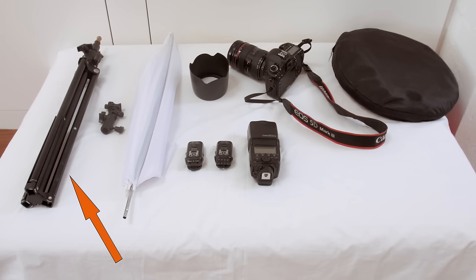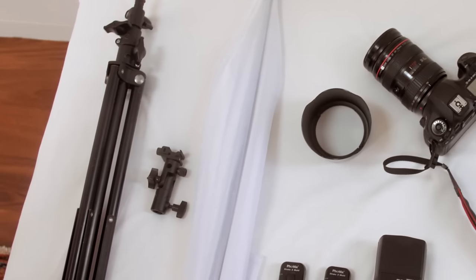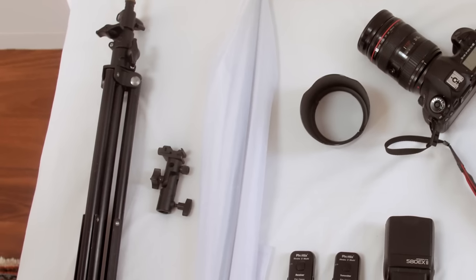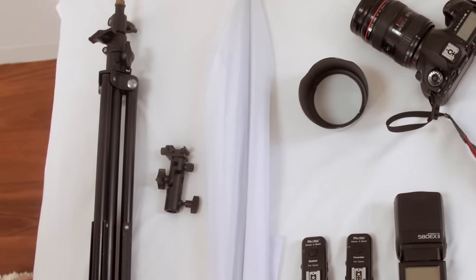Here's an overview of the equipment you'll need: a light stand, a bracket flash holder, an umbrella, wireless flash triggers, a flash, a camera, a lens hood, and a reflector. Note that most of these items come in cheap and expensive versions. For basic items such as light stands, umbrellas, and reflectors, you can get away with the cheap versions. You might want to buy a couple of each in case they fall apart.